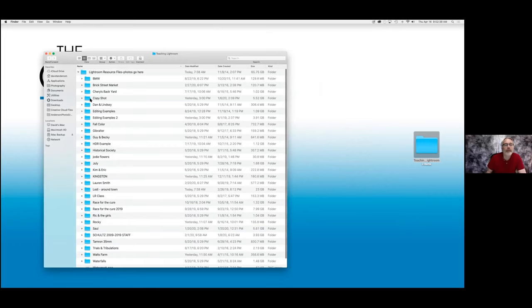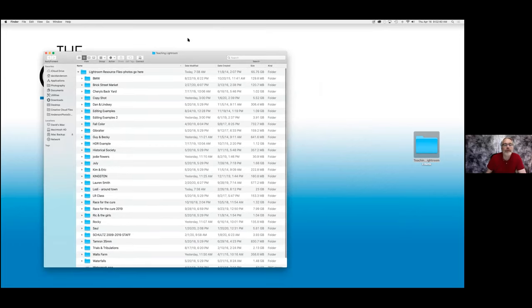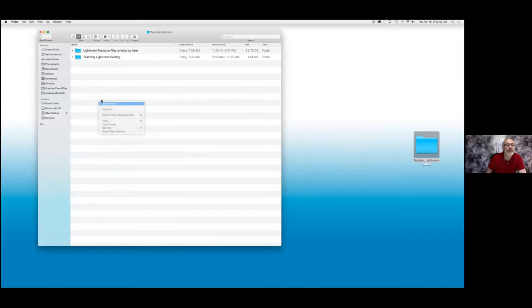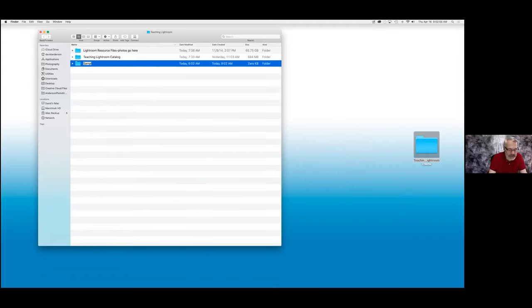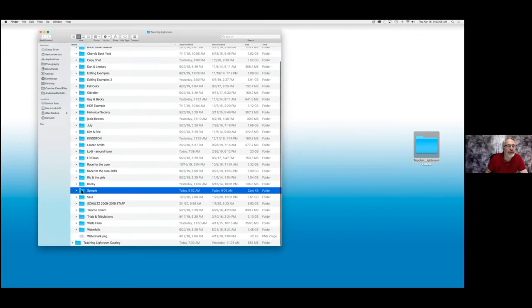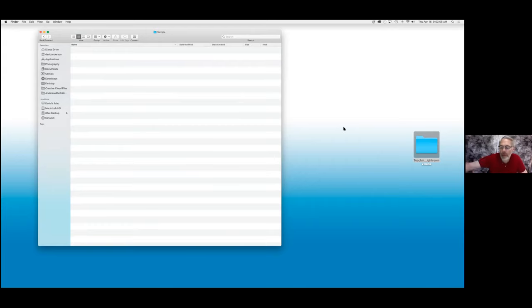The first thing I'm going to do here is create a new folder. I'm going to call this one 'sample' and put it into my Lightroom resource files photos go here folder. We've got a folder now called sample — there's nothing in it. Now what I'm going to do is go ahead and plug in my SD card.